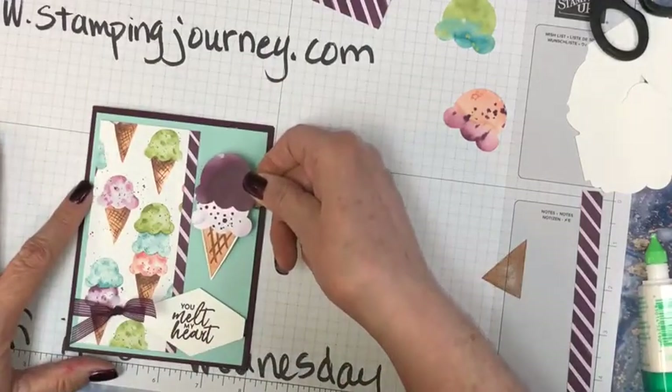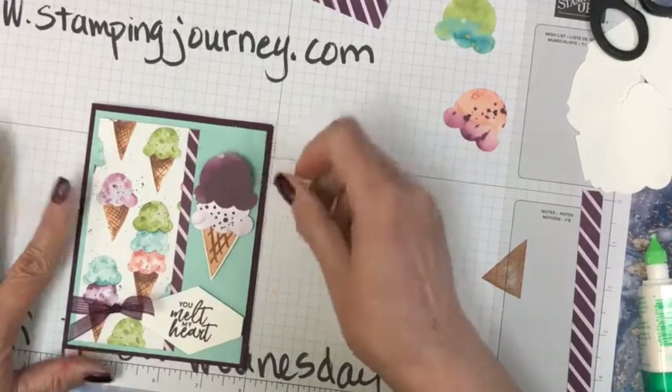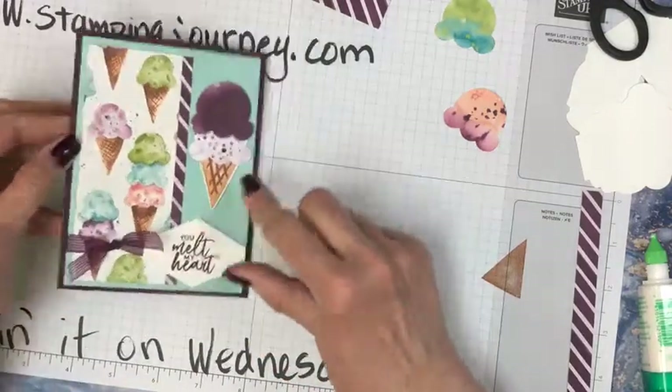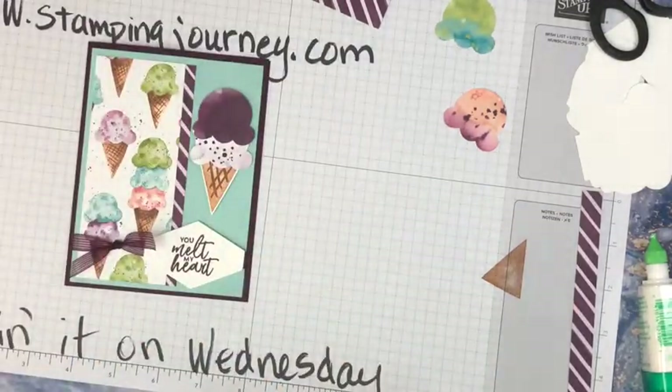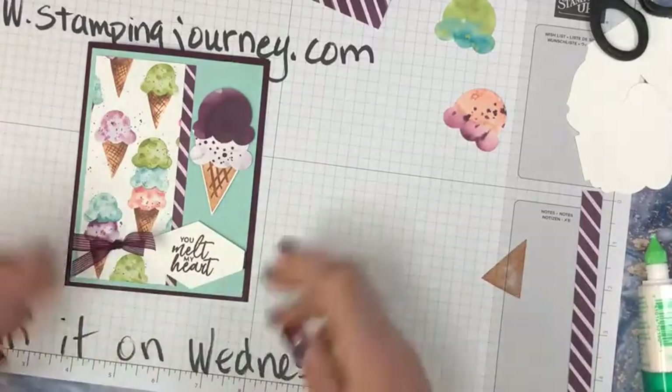This is going to go right here, right in the center. Ta-da! These are fun, really fun. No stamping — I'm just using the paper and chopping that out. I think that looks kind of cute.